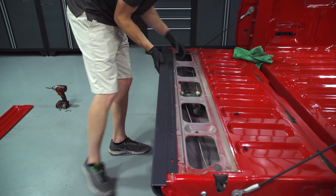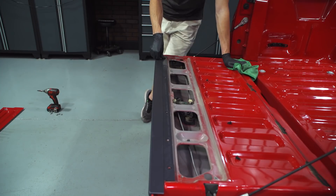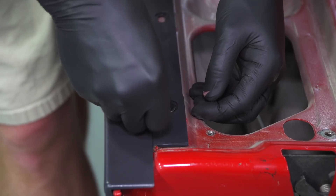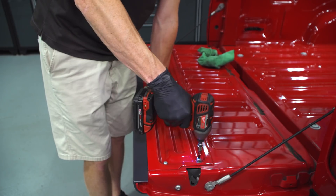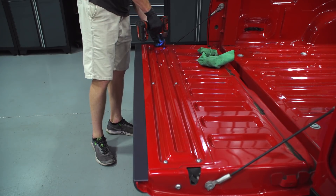Align your new molding into place and then lightly tap with the palm of your hand to properly seat the clips. Reposition your four plastic push pins and reposition your tailgate cover access panel. Go ahead and reinstall the six T30 Torx bolts. Now moving to the bedside moldings.